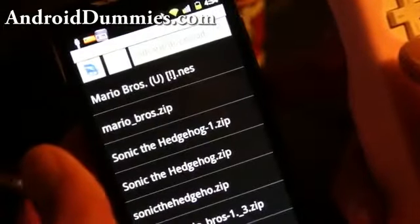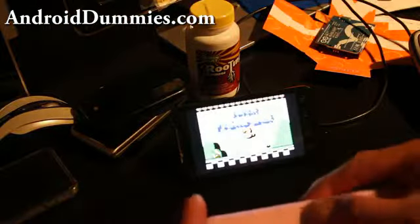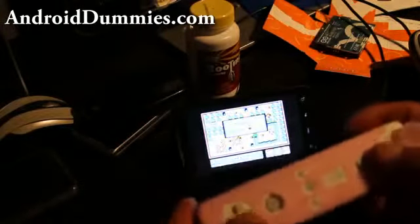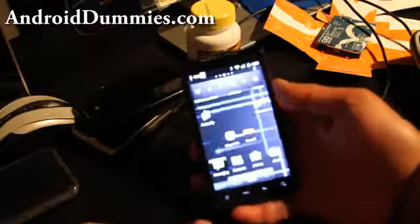For example, I have the NES Noid emulator — go play some Super Mario. I can play it with my Wiimote, like I was showing you earlier. This is a great way to add extra Wiimote control for playing games on your Android phone.